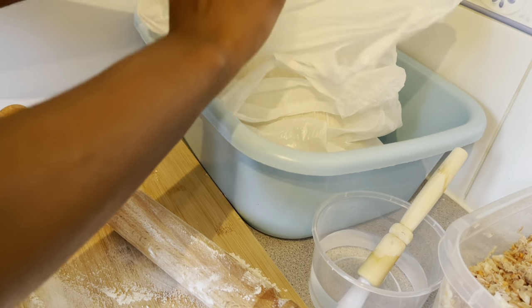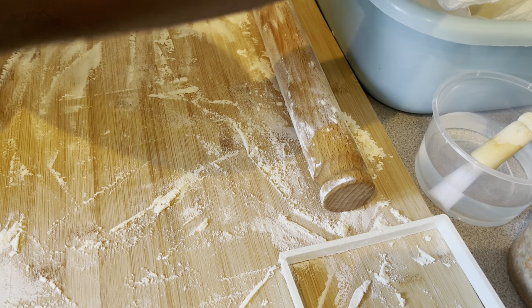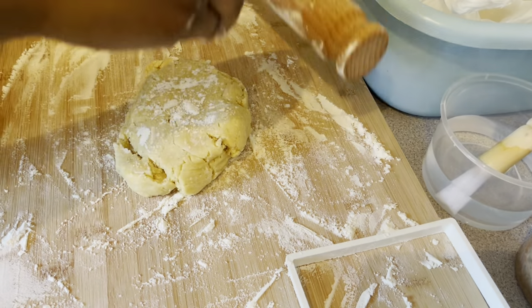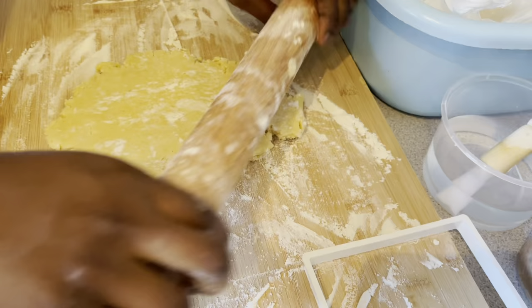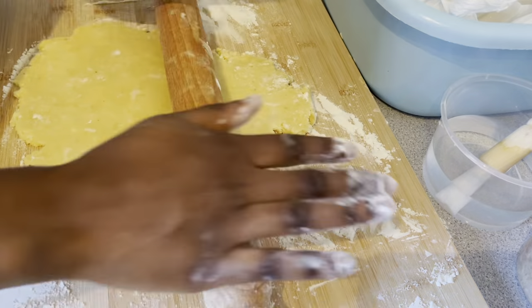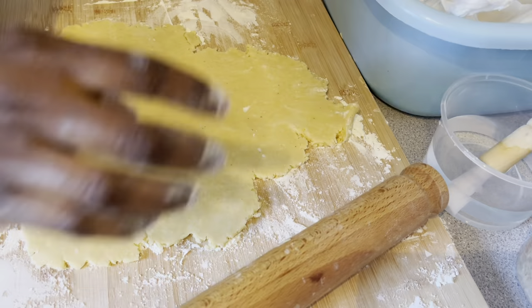I woke up at 6 a.m. and at about half past 10 I was done with all the baking. I'm going to roll my crusts and then start cutting them.